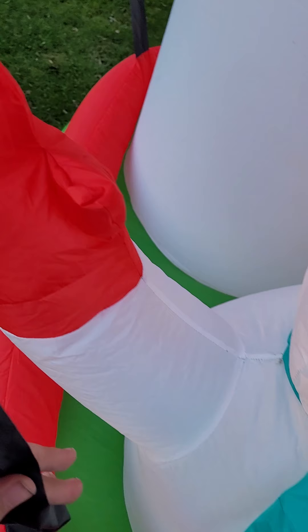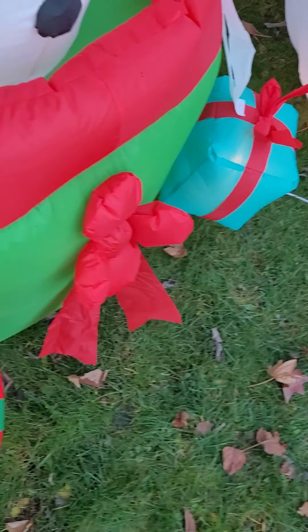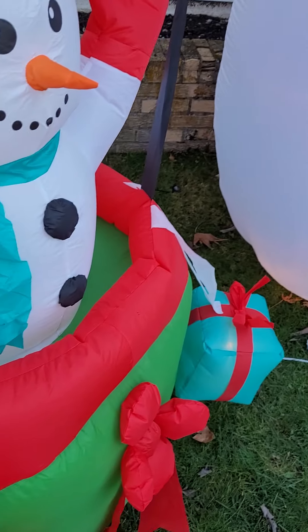So you guys jump in here. Green, date, back. And there. Okay.